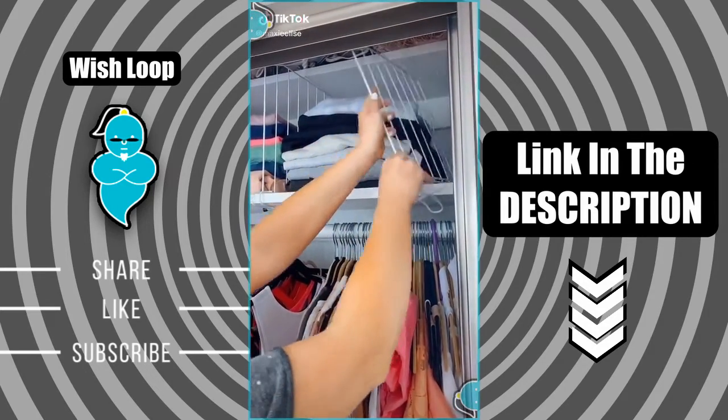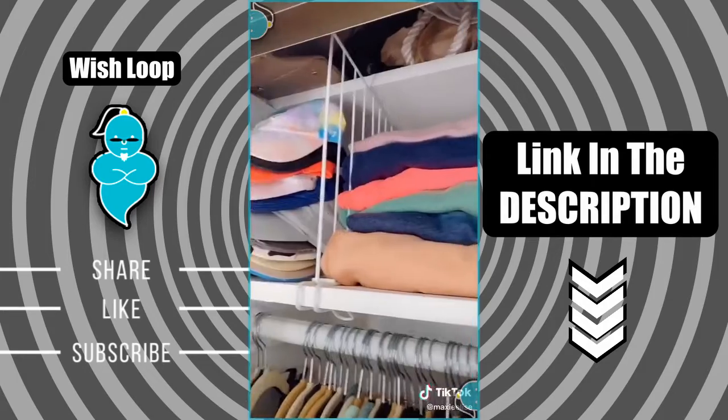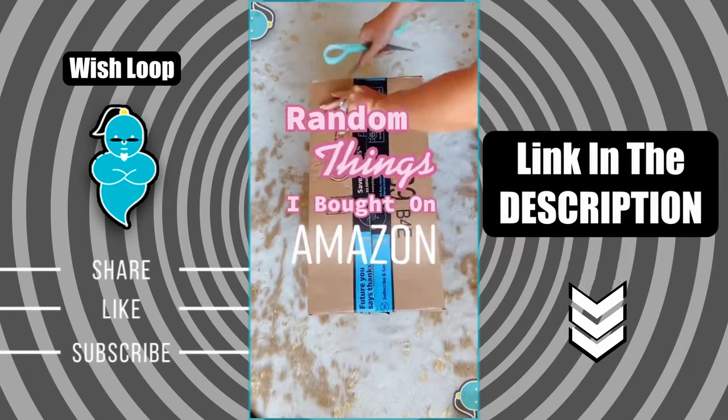Another random Amazon find. My closet was a mess so I bought these to help me get more organized. You just snap them on the shelf and there you go.